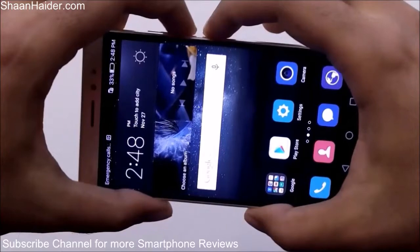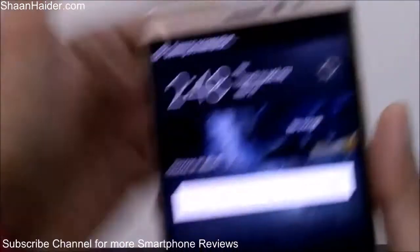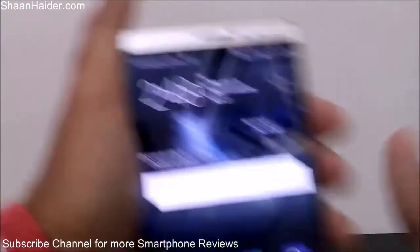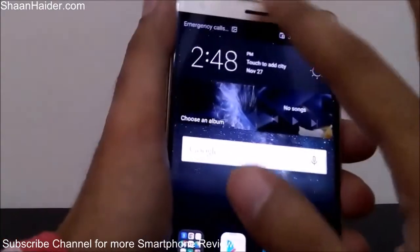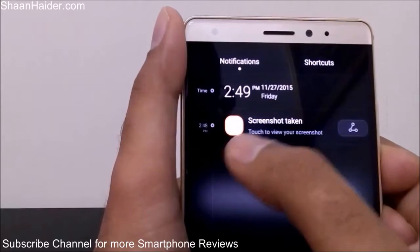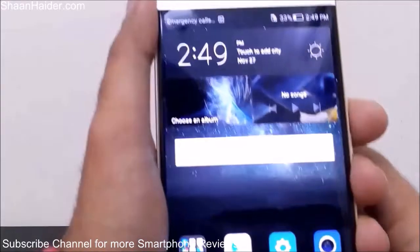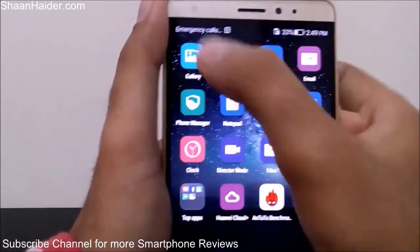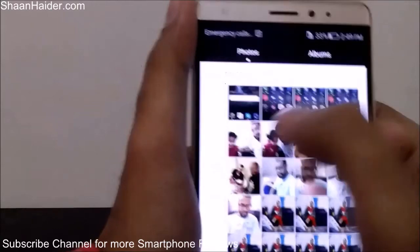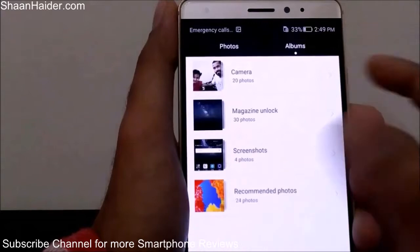You can see that a screenshot is taken — the message appears and in the notification bar it says 'saving screenshot.' If you go to the notification panel you can see it's still showing the screenshot taken. Tap to view your screenshot. If you go to the gallery you will find the screenshot we just took, and there should be a separate album called Screenshots.